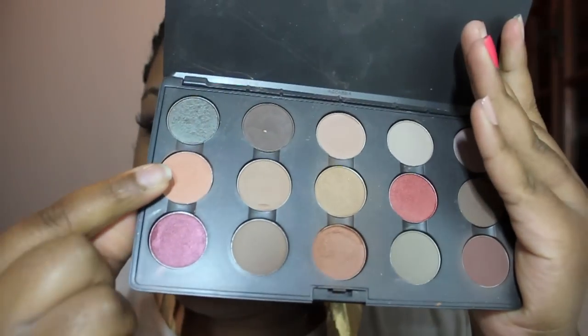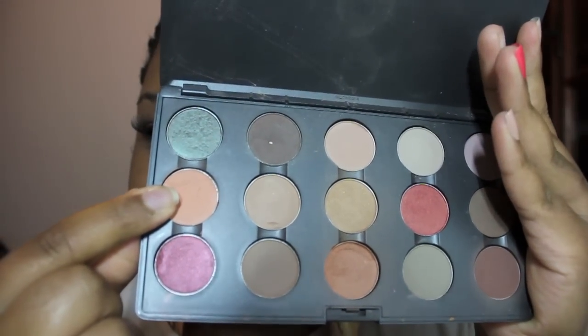Next I'm going to use Teta Tint by MAC. It's a very light peachy color with a matte finish. I'm just going to apply it all over the lid.